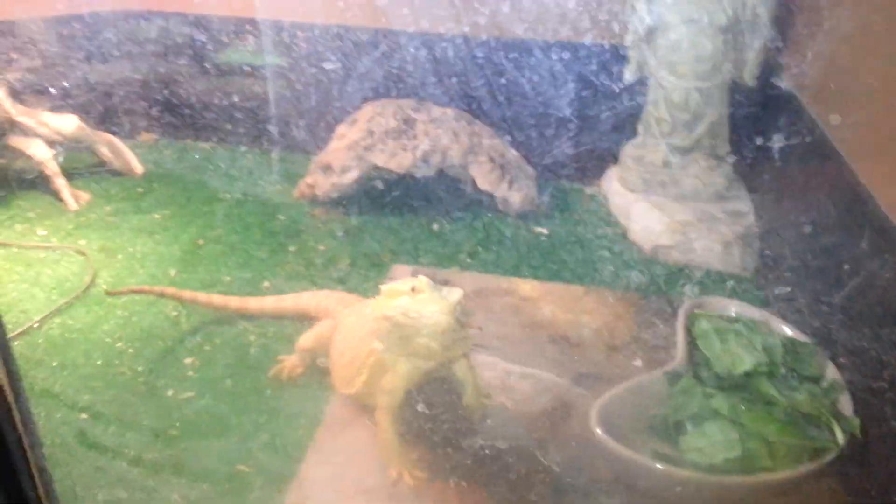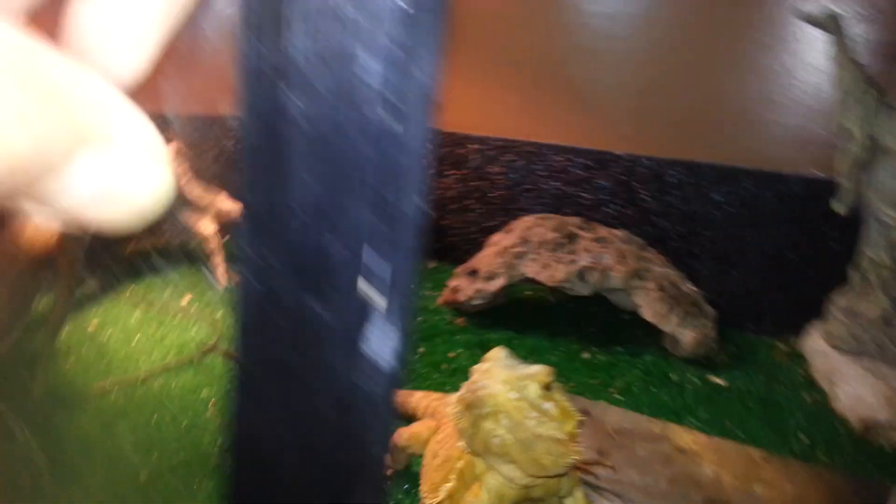And here's the sub-adults. They should be ready next year for breeding. Female right there. Male right there.